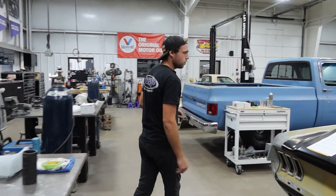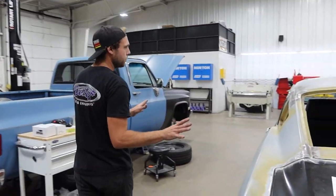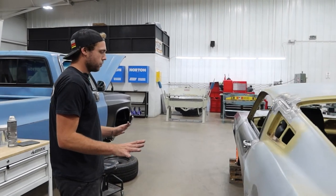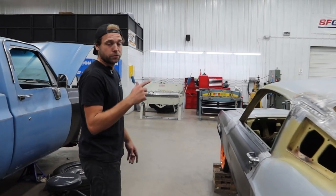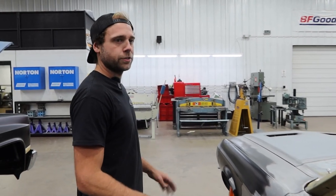Underside, we've got the exhaust all buttoned up. The fuel lines are all ran up to that big Illuminator. Driver's side all done, gapped, ready for body work. Before it goes over there, we're going to blast it — get all 40 years of sins off of it.